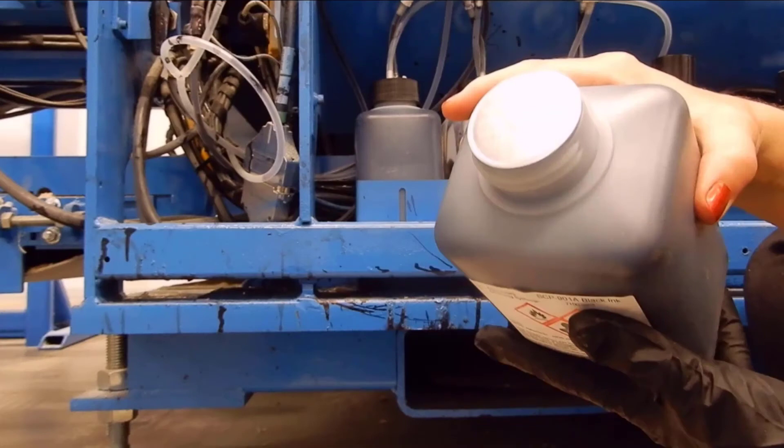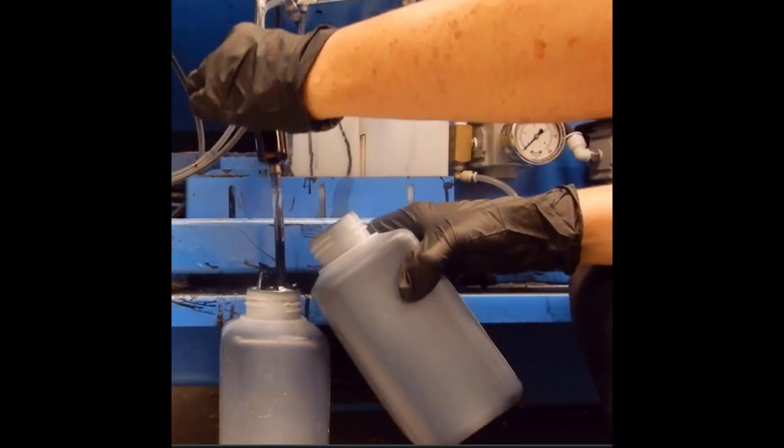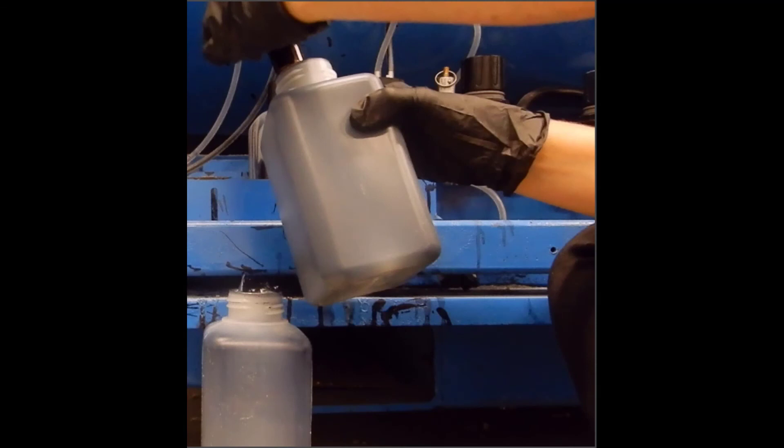Remove the lid from the new bottle you are replacing. With the knife or scissors, cut a small opening in the foil on the top of the bottle. Pull out the bottle you are replacing and remove the filter and lid from the empty bottle, screw it onto the new bottle, and put it back in the rack.